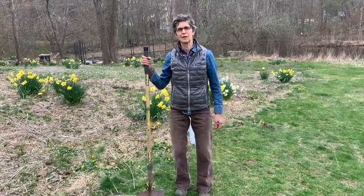Hi, I'm Ellen Best. I live in Pound Ridge and I'm going to show you a really easy way to start a garden. It doesn't have to be hard. It doesn't have to be big. In fact, start small. The point is start somewhere.